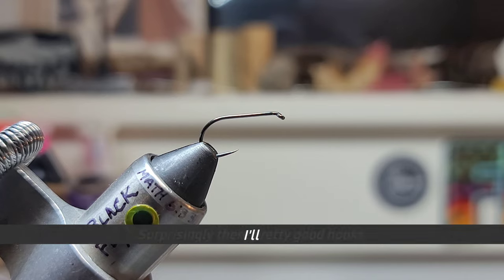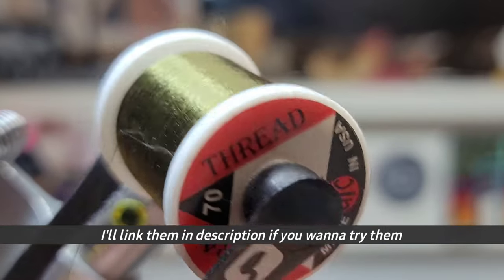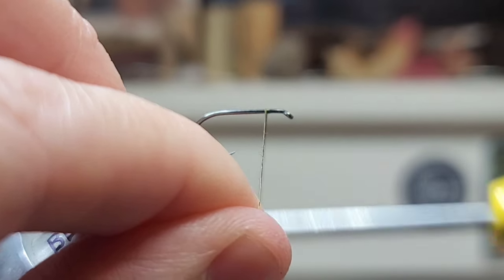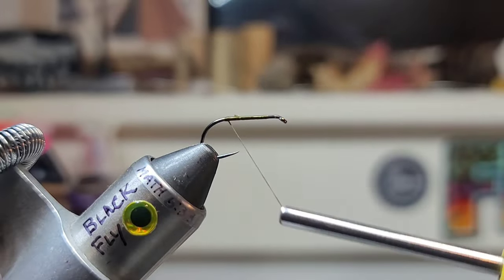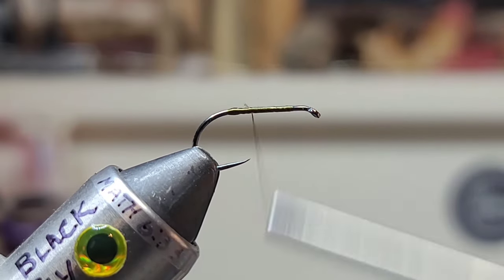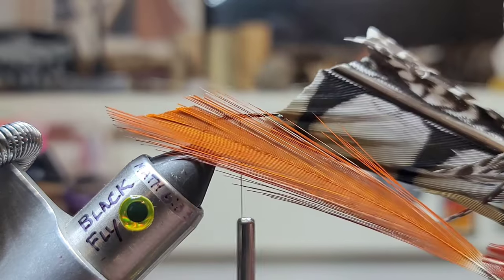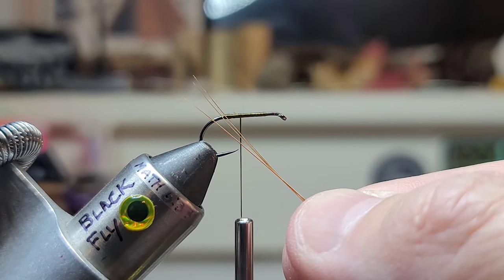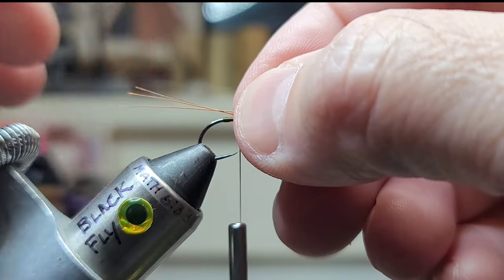For the thread, some olive 70 denier, and we're going to start about two eyes back, tying a little bump. Then I'll bring our thread back out. For the first material, I'm tying some of this orange pheasant tail — three of those fibers, the same length.